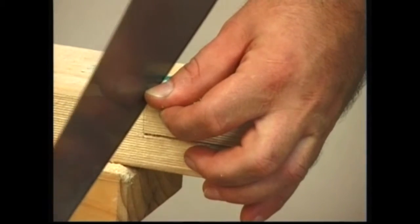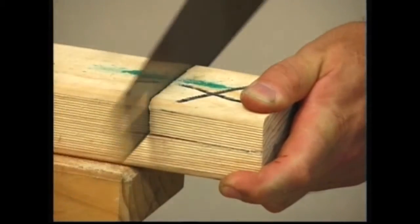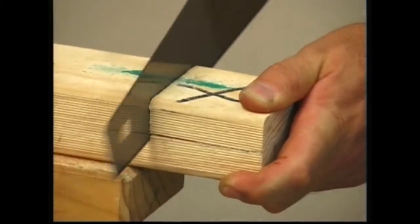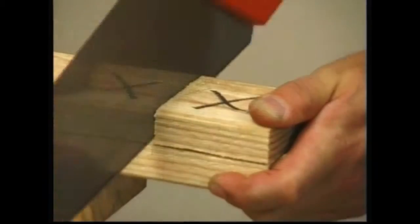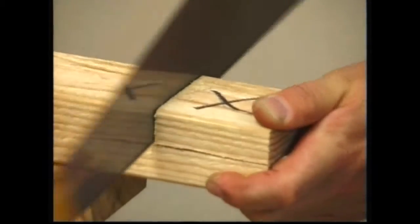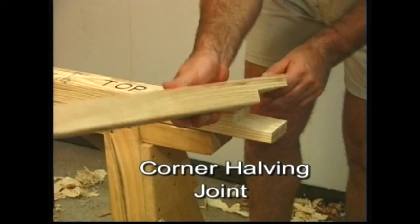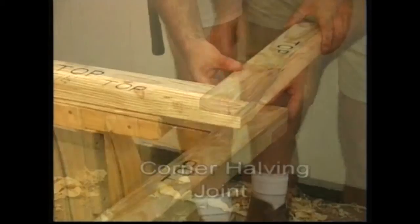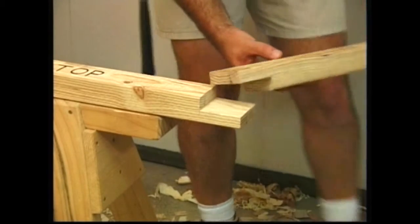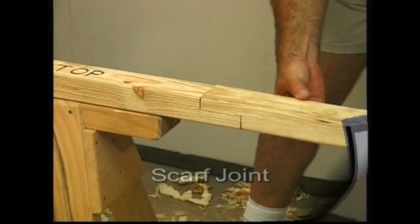The process is repeated for the second member. The corner halving joint or scarf joint can now be assembled. The T halving joint and the cross halving joint are used when wall plates meet or intersect at right angles other than at corners.